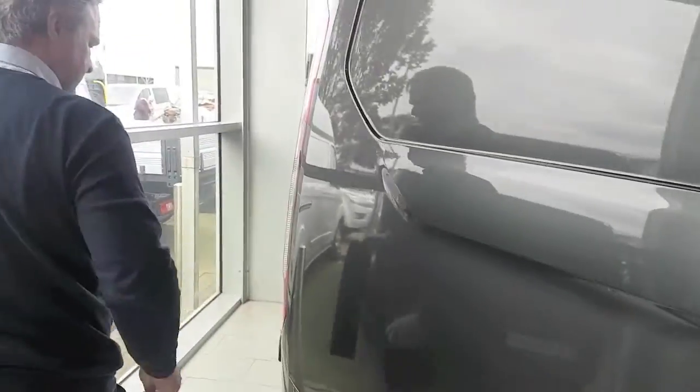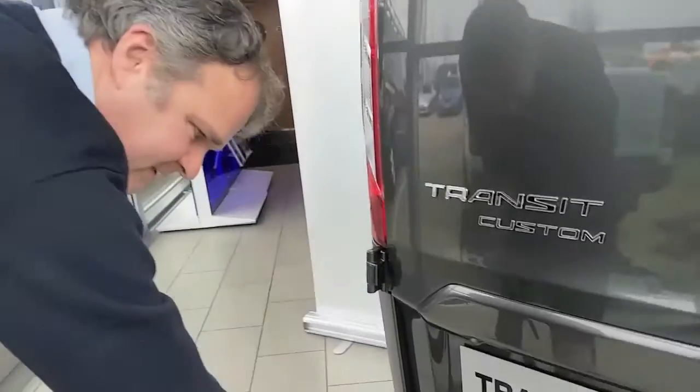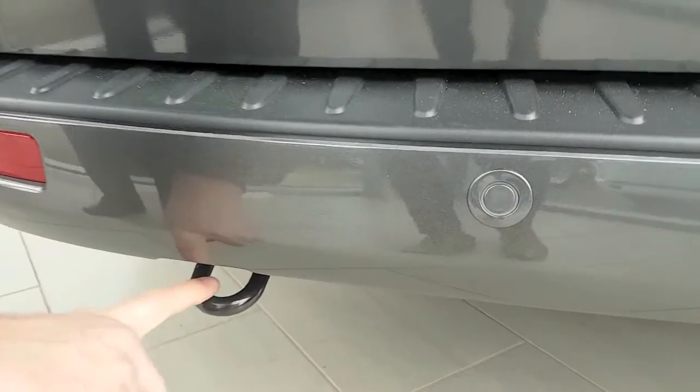On the back of the vehicle, there's a similar arrangement. There's a loop which can take the weight of the vehicle underneath the rear bumper.